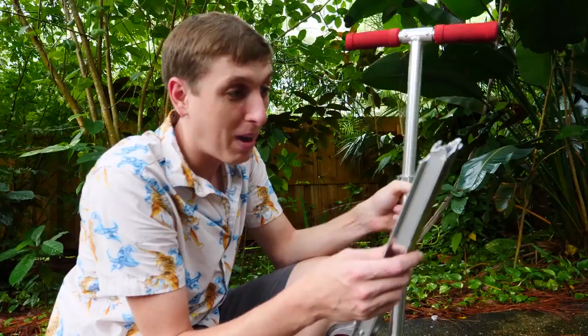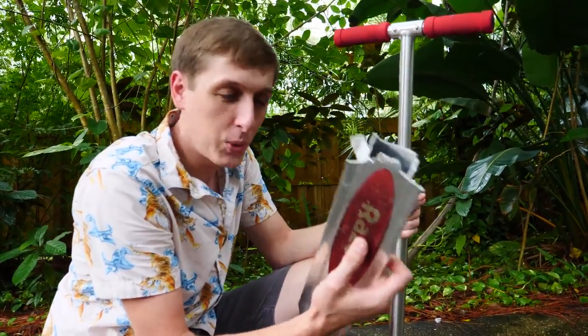So that was cool. We destroyed a bike, we destroyed a scooter. Let's see what else we can do with this.